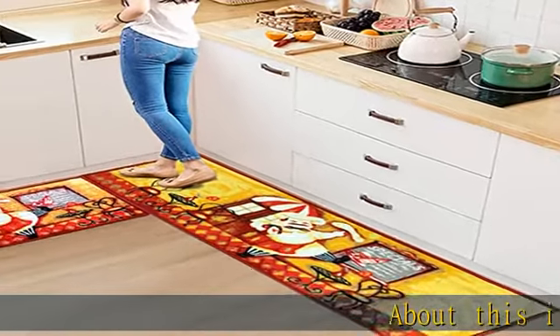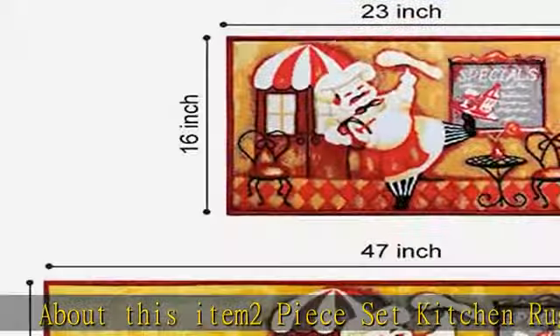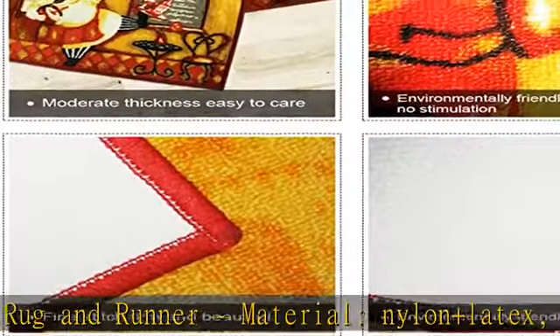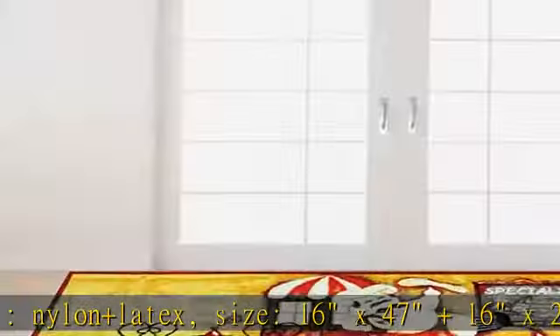About this ITM two-piece set kitchen rug and runner. Material: nylon and latex. Size: 16 x 47 plus 16 x 23 set. Weight: approximately 0.77 kg, 1.7 pounds.